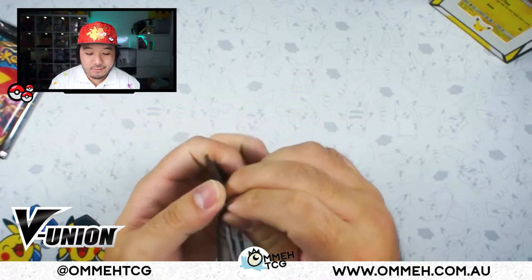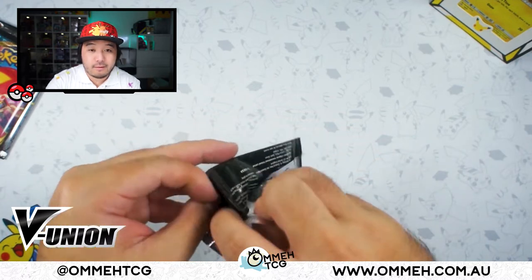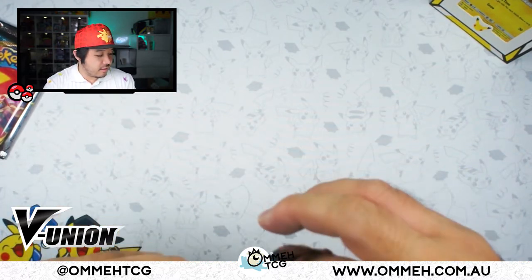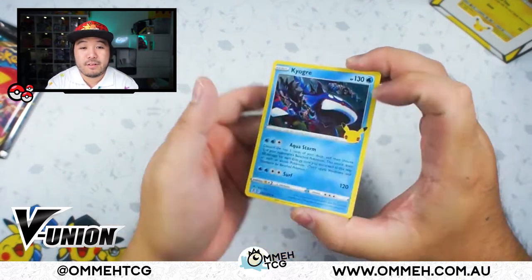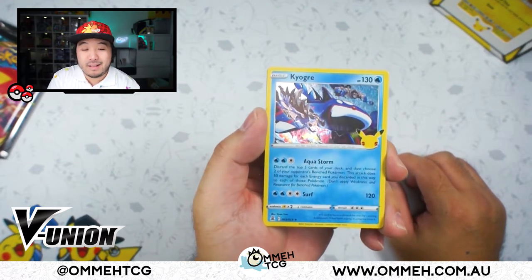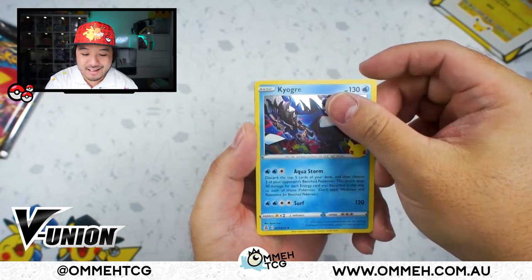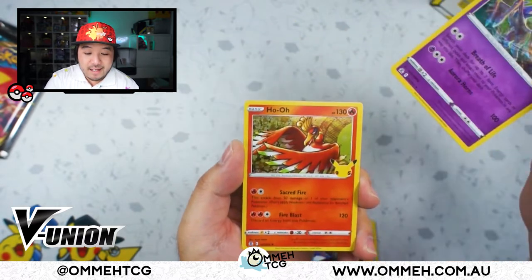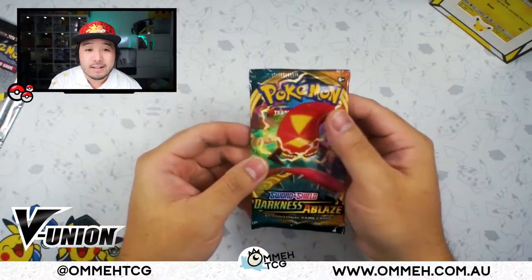Next pack, second pack of Celebrations. Let's see what this one has. We have a Kyogre — I haven't seen the Aqua Storm deck that Tricky Gym built the other day, this card is so broken, I would love to play it. And we have a Ho-Oh. Our last card is a Zama Zenta V. Alright, let's move on to our Darkness Ablaze booster pack.